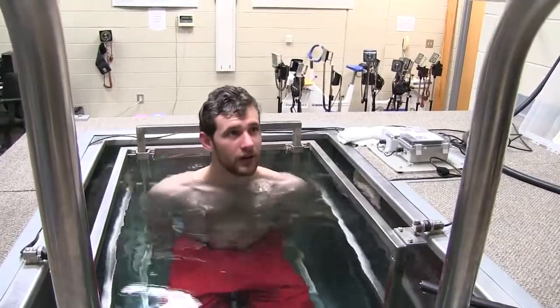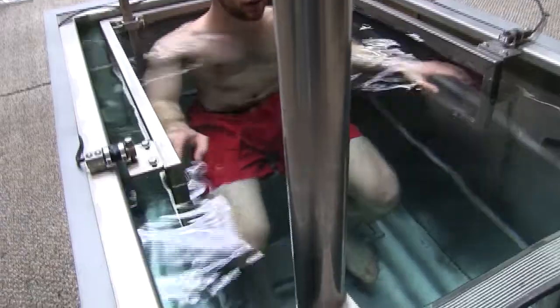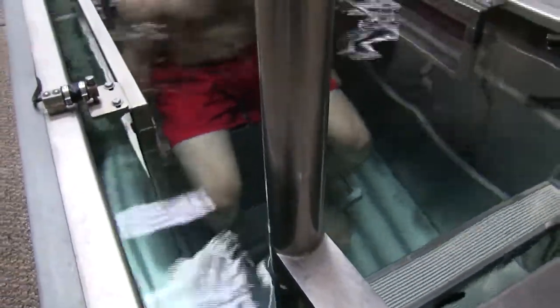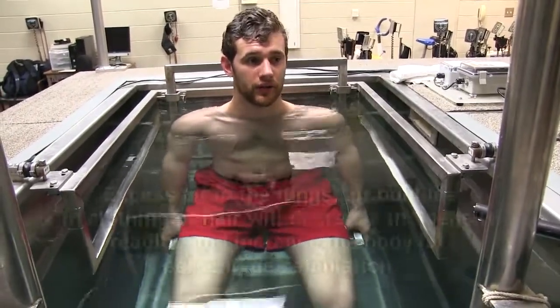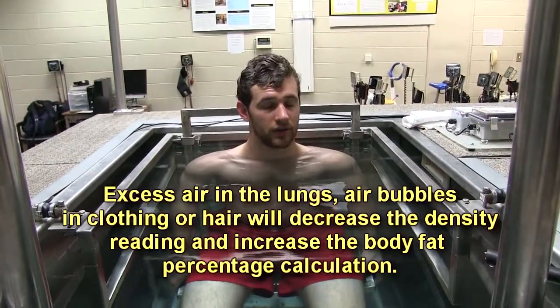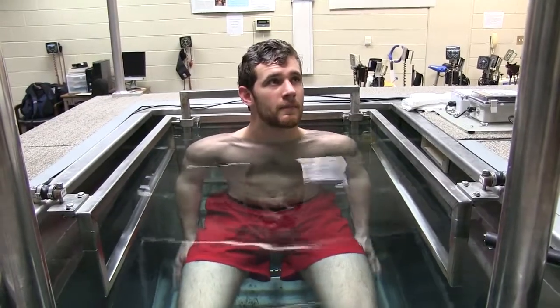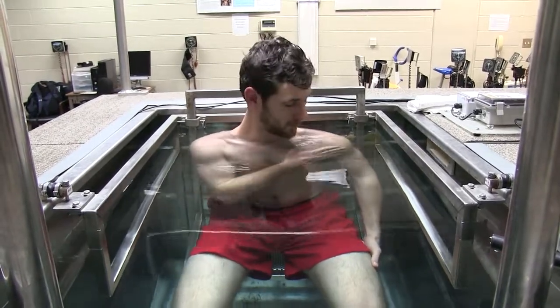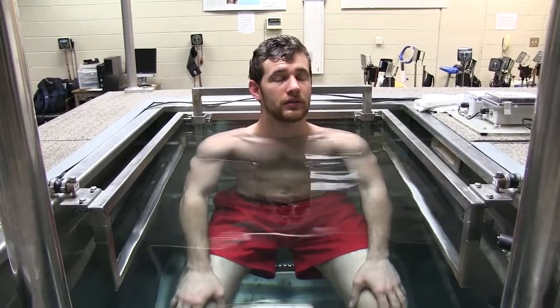For the first test, put your feet on top of the foot platform and hold on to the seat next to you — not the handlebars, but down where you're sitting — and maintain that position the entire time. For accuracy, we need to make sure you get all the air out of your lungs, because that affects how much you weigh in the water. Above water, breathe out as much as you can, and then as you go under, give every last bit out of your lungs. I can't start the test until I stop seeing air bubbles, so get all the air out as fast as possible — you don't want to be under there too long.